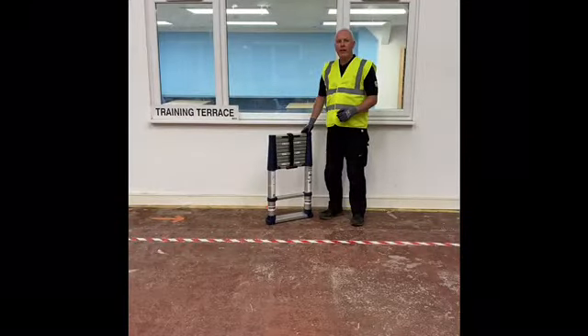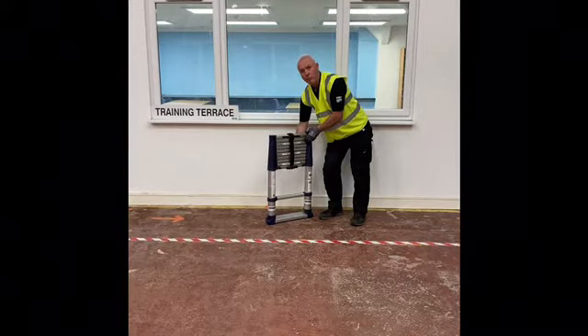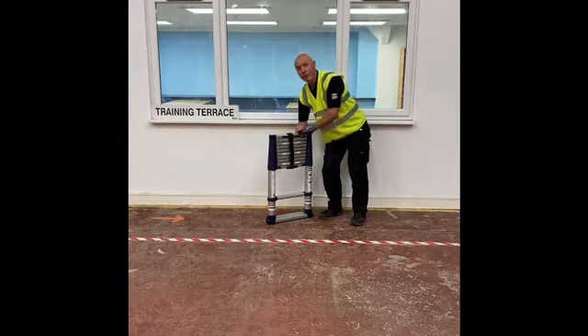This ladder is compact and easy to carry using the carrying handle. The ladder weighs around 12kg, but be aware that because it is compacted the weight might seem greater than it would with a conventional ladder of a similar weight.